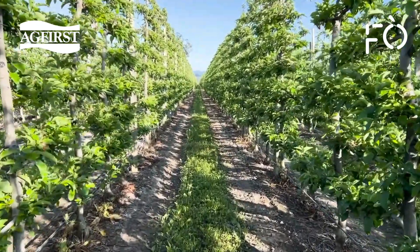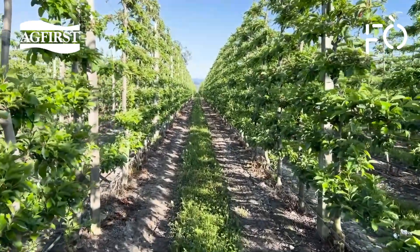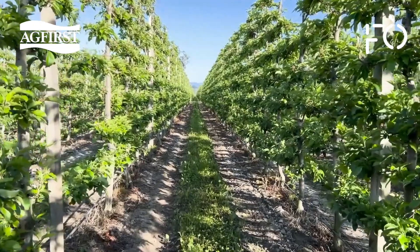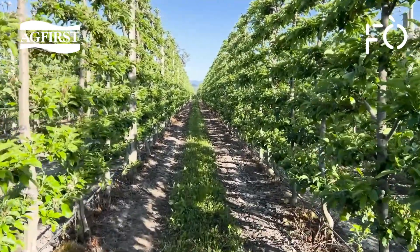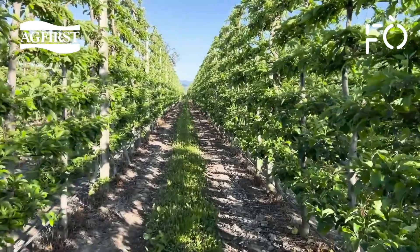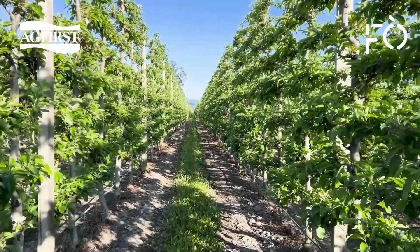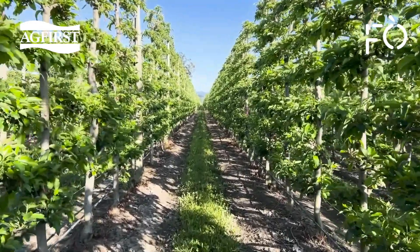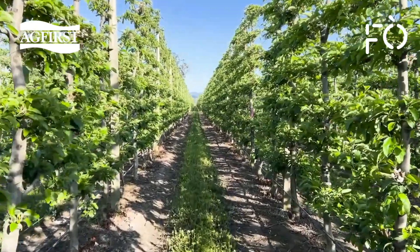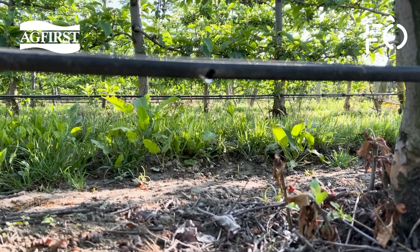However, the soil itself has a water holding capacity, so water is already available and this must be considered. Soil moisture probes allow monitoring of volumetric moisture content, which typically ranges from 15% in very light soils up to 40% or more in heavy soils. I prefer to discuss soil moisture as a percentage of field capacity. Field capacity is when free water in the soil drains out and the soil particles hold the remaining water against the pull of gravity.